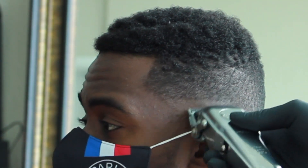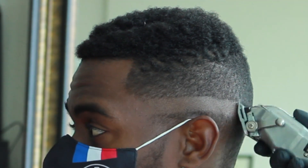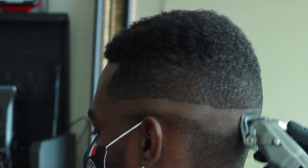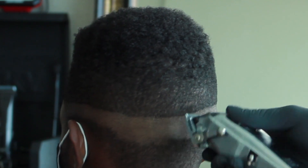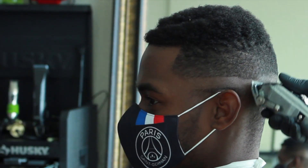First off, you wanna set your initial guideline — always keep it low. You don't wanna take it too high. I'm going straight in with my wahl 1911, keeping that blend close to the nape of the occipital bone. Always keep it low so it doesn't go too high and fringe upon the hair on top.